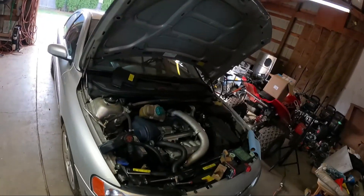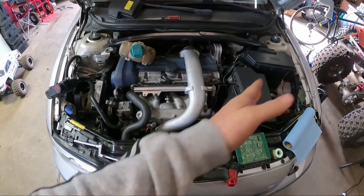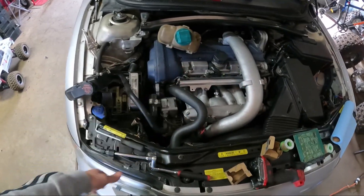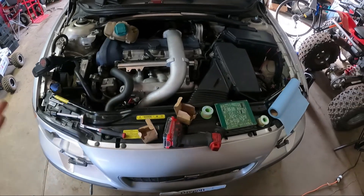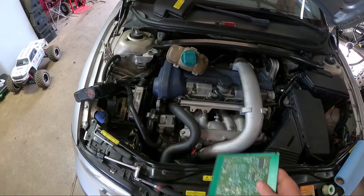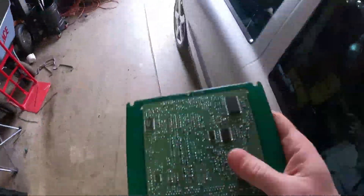Welcome back everyone. Beautiful day outside and some good and bad news on this car. I got tired of chasing wires all over the place. I took the ECU out and was going to probe the wiring, but a guy in one of our Facebook groups suggested I take the ECU apart. So I did, and guess what — there is a problem. Let me go outside and show you.